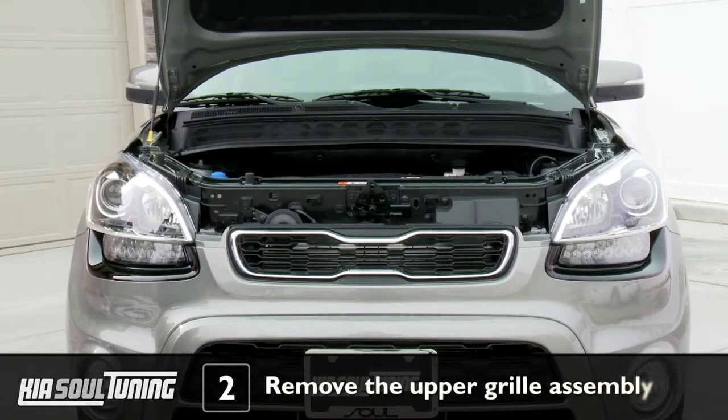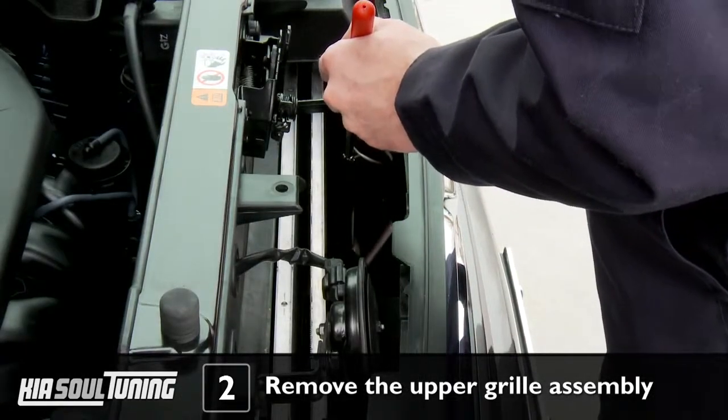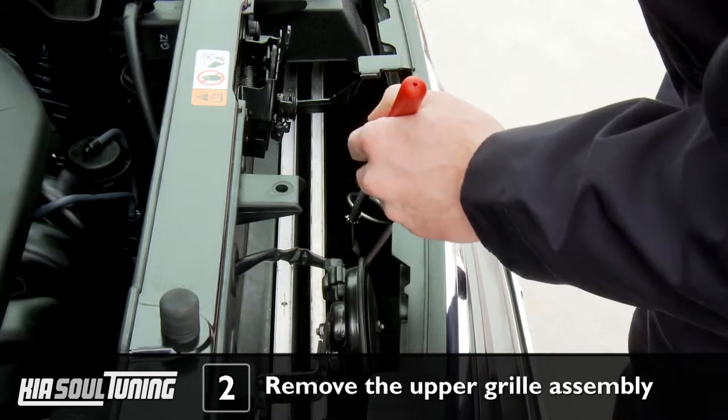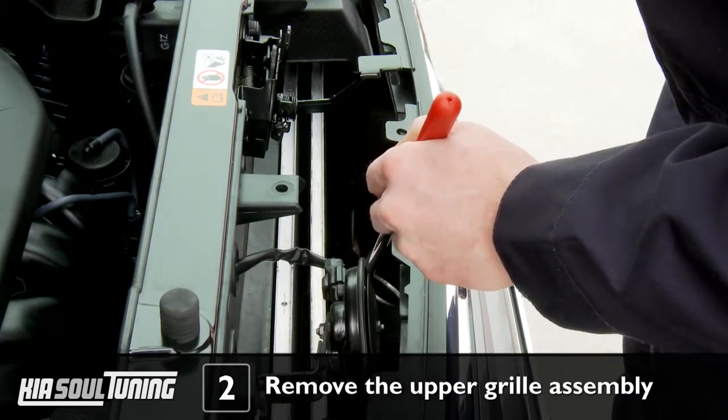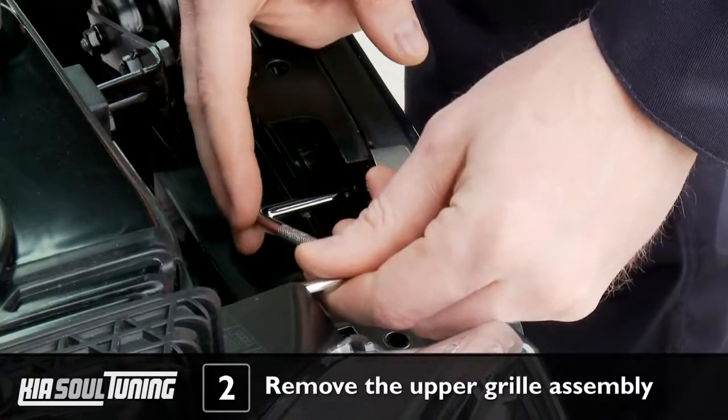Now we're going to remove the upper grill assembly, which contains 7 screws. The 2 at the top are fairly easy to access, but the 5 on the bottom are a little more tricky. If you're having a hard time locating the bottom screws, use the telescoping mirror to help you find them. This is where your flexible or offset screwdriver will be needed, since there is not very much clearance behind the grill.